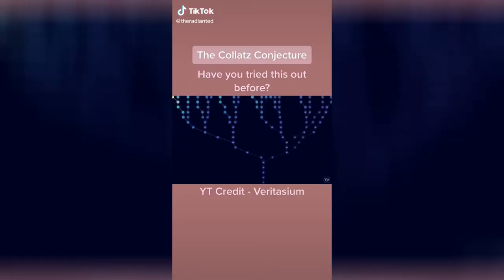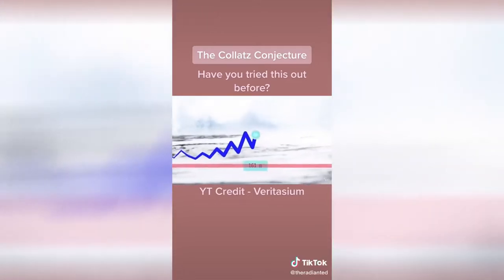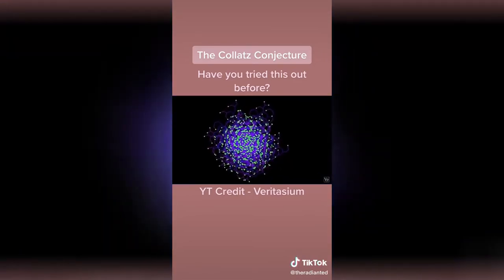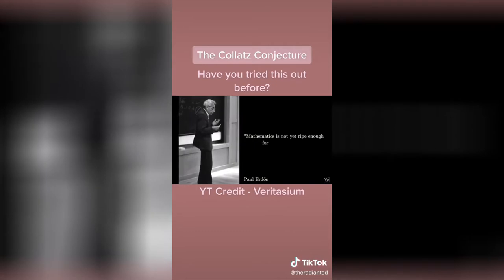This is the most dangerous problem in mathematics — one that young mathematicians are warned not to waste their time on. It's a simple conjecture that not even the world's best mathematicians have been able to solve. Paul Erdős, a famous mathematician, said: "Mathematics is not yet ripe enough for such questions."